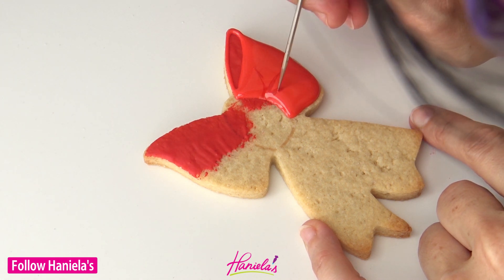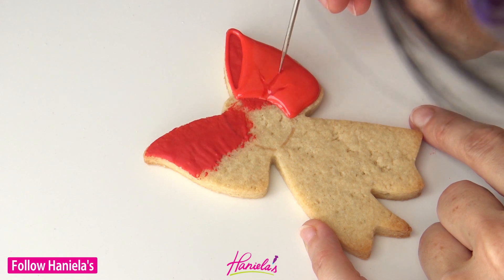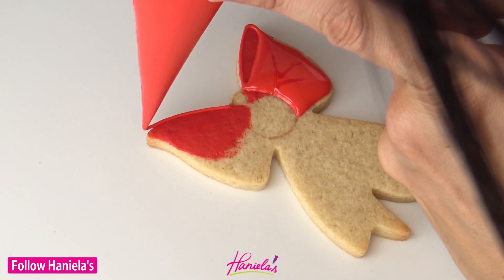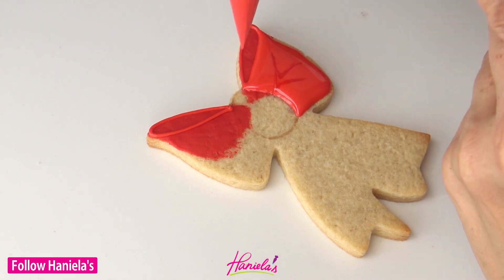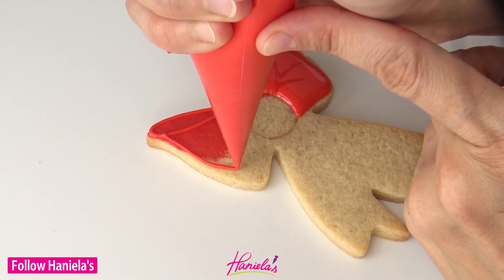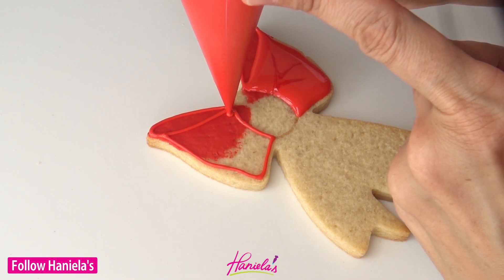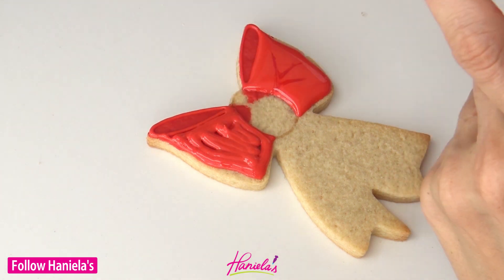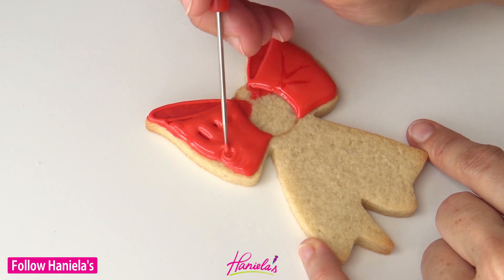Now for those of you who are not familiar with the term 20-second consistency, it basically means when you thin your royal icing with water and when you pull it up with a spatula, or when you run a spatula through the icing, the line that the spatula creates in the icing is going to disappear within those 20 seconds.